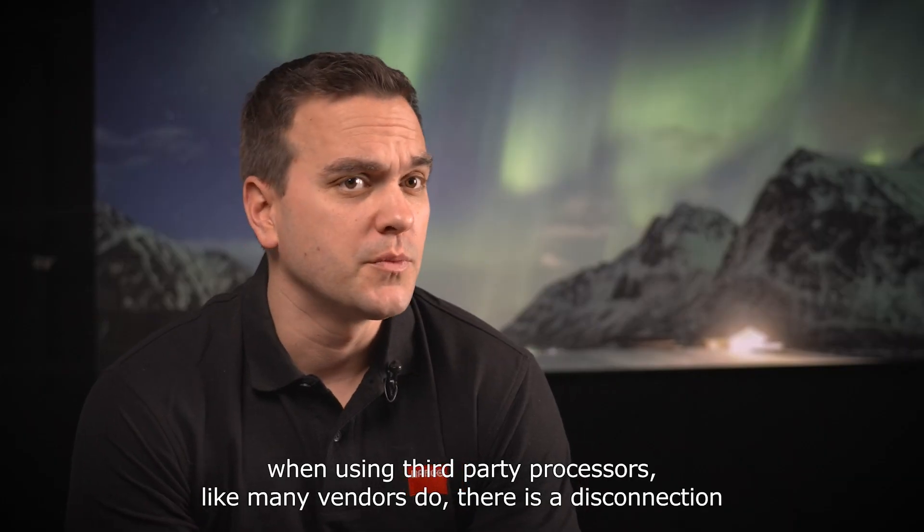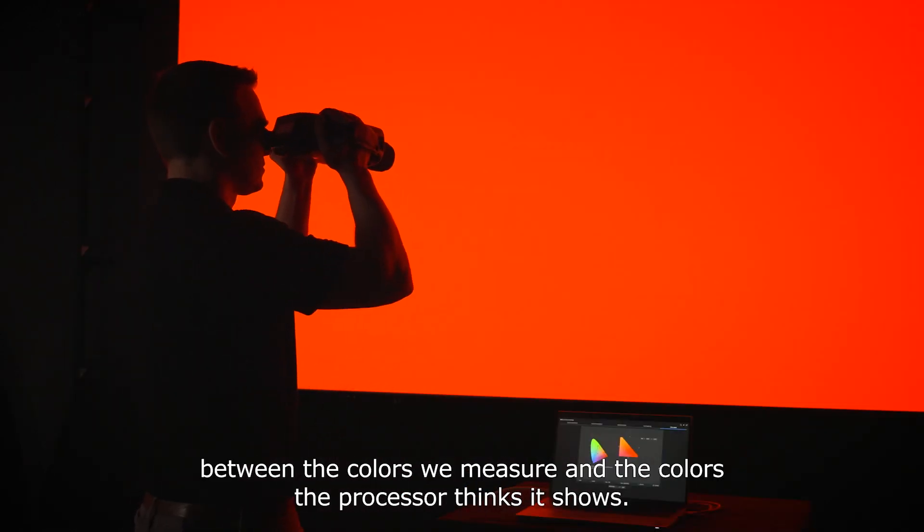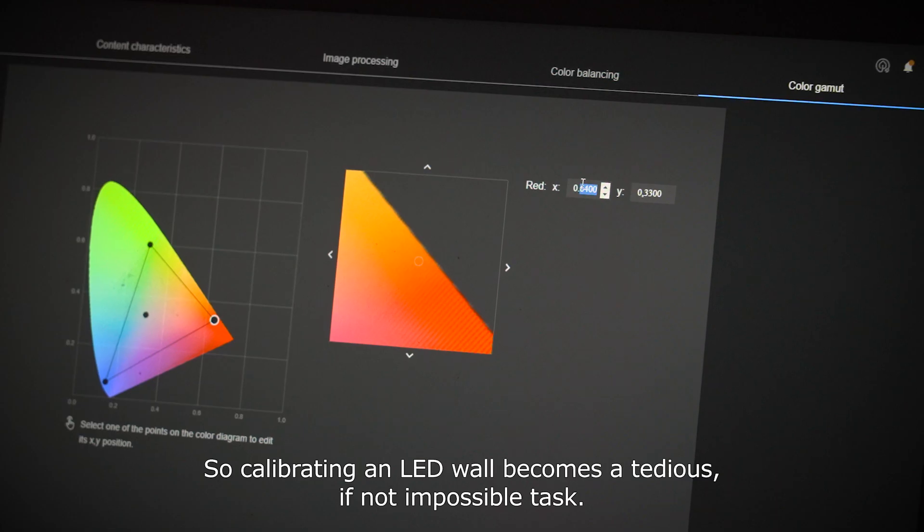When using third-party processors, as many vendors do, there is a disconnection between the colors we measure and the colors the processor thinks it shows. So calibrating an LED wall becomes a tedious, if not impossible, task.